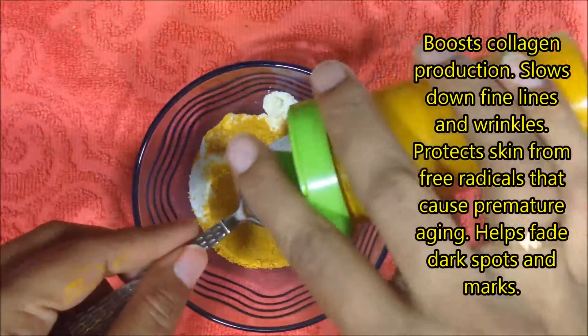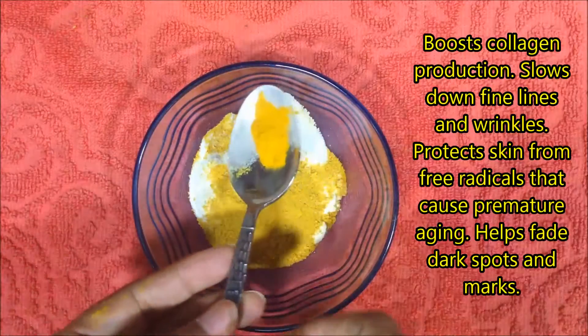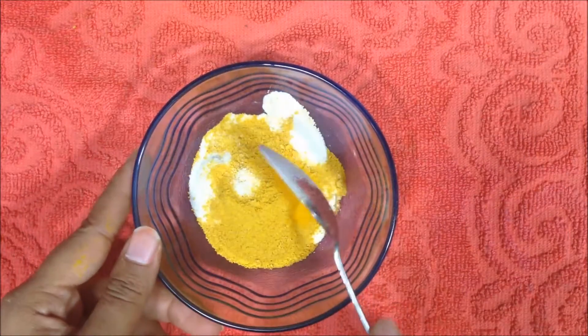Take half a teaspoon of haldi powder, or turmeric. It is antiseptic in nature and helps boost collagen and slow down fine lines and wrinkles. It also protects your skin and helps fade dark spots and marks.